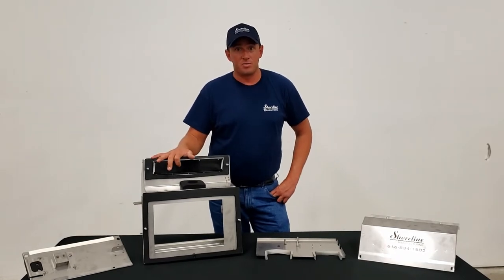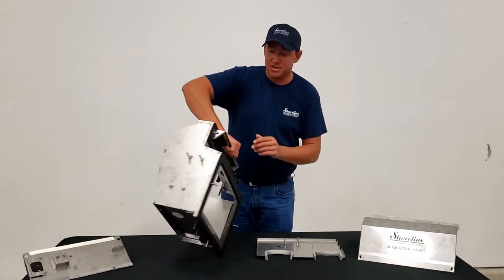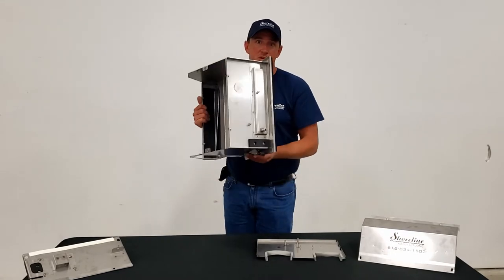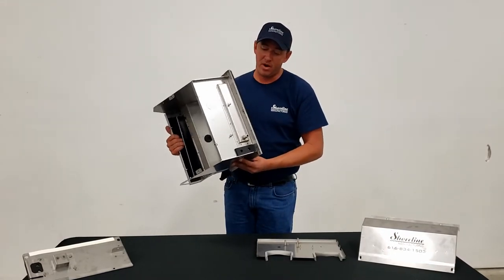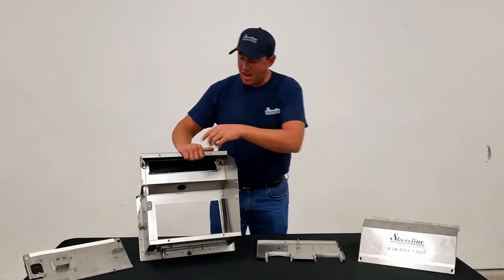It's a factory replacement — everything about it is identical to your OEM box. We have the studs on the side here for your receiver dryer and your thermostat switches. We've got the studs on the bottom there for a couple of different wiring harnesses, as well as the drain tube for your condensate drain inside the box.